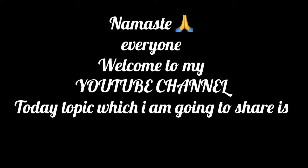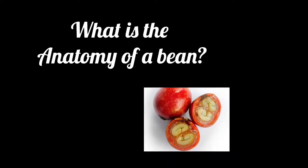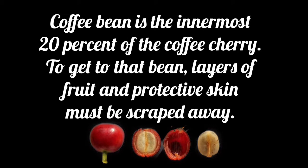Namaste everyone, welcome to my YouTube channel. Today's topic is the anatomy of beans. The actual coffee beans is the innermost 20% of the coffee cherry. To get to that beans layer, the fruit and protective skin must be scaled away.